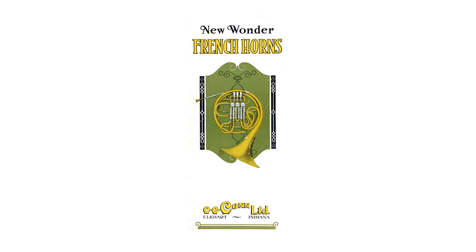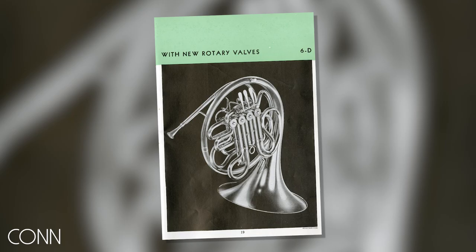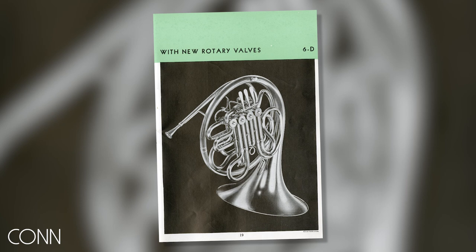The Conn 6D was launched in the early 1920s as a Schmidt style instrument with a piston change valve. It was revised in 1935 with a rotary change valve, and as the advertising put it at the time, it quickly became the favorite of big symphony players.